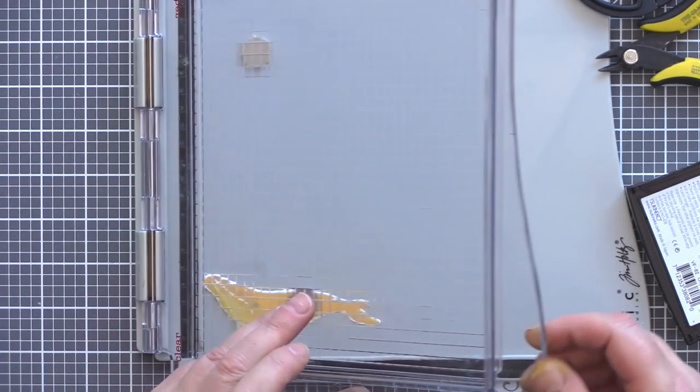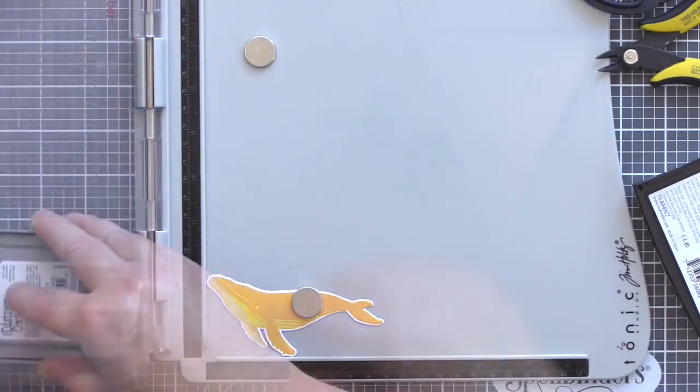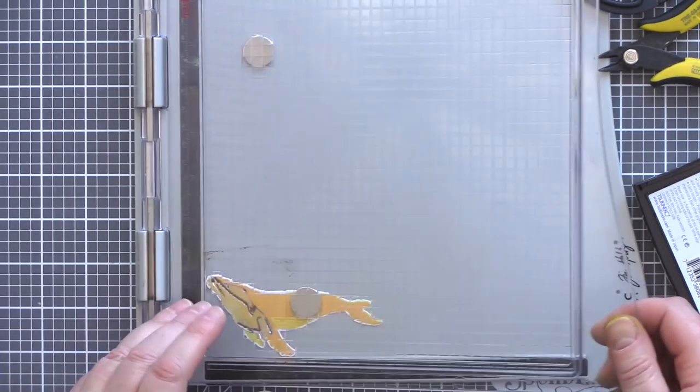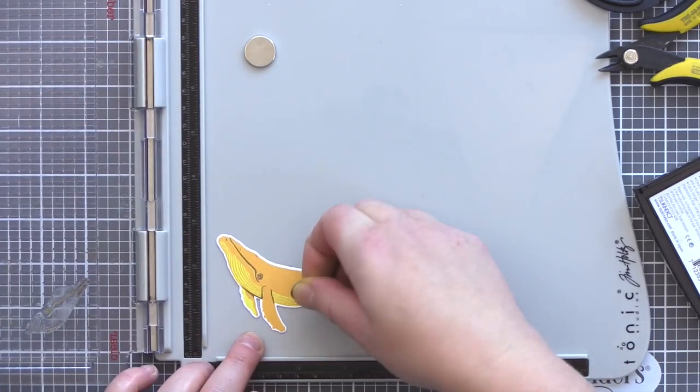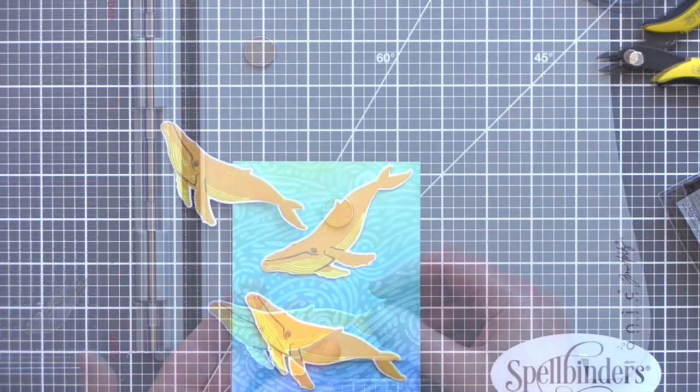It was at this point that I realised I'd forgotten to stamp the final layer of the whale — that of his mouth and eye. I used a magnet to hold the whale in place while I lined up the last layer and then stamped it in Walnut Stain Distress Oxide Ink.